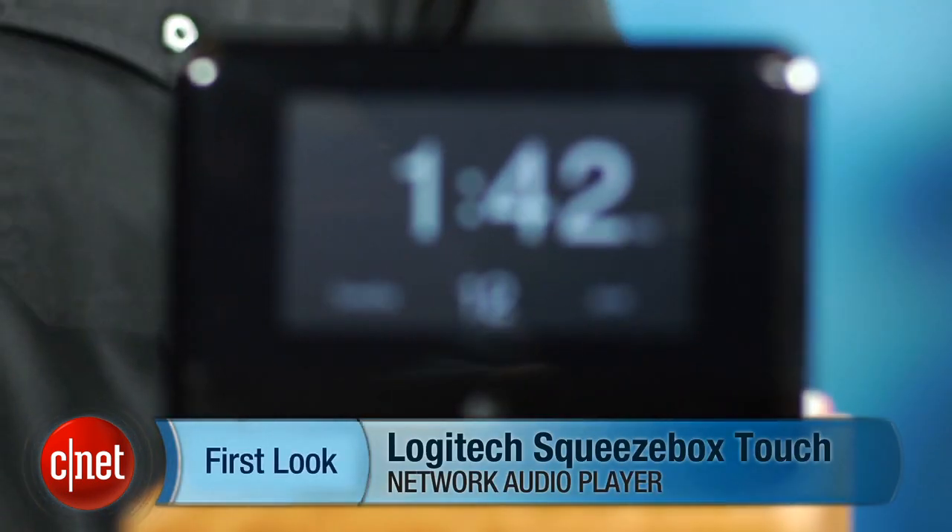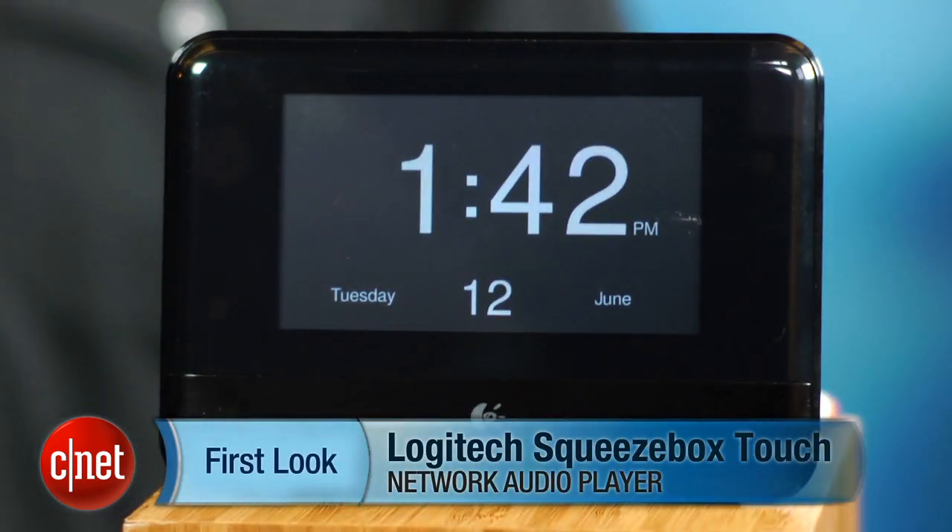While it's more expensive than a Roku, it's cheaper than most dedicated audio components, and at $250 online, it's highly recommended. This has been Ty Pendlebury for CNET.com. We'll see you next time.